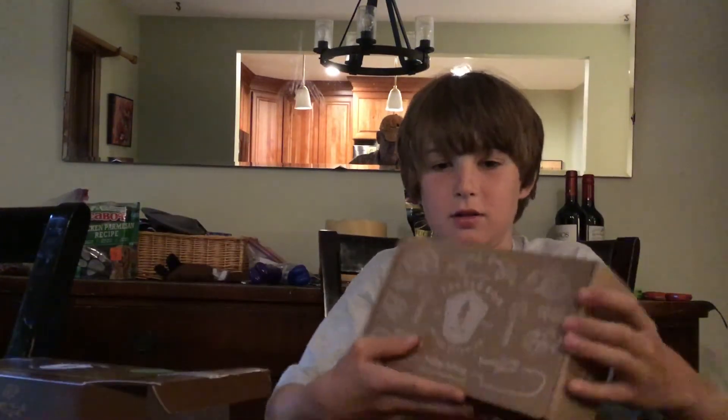Here it is — this is the mystery tackle box. You can get a subscription for these. I just bought one at Walmart.